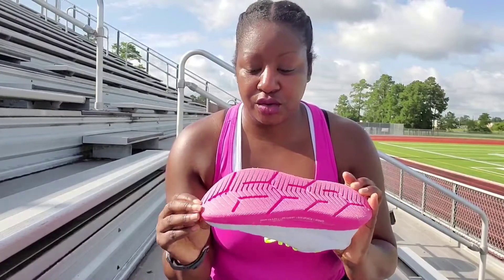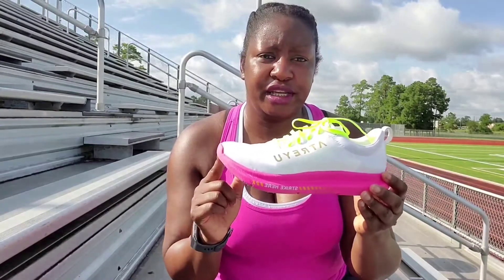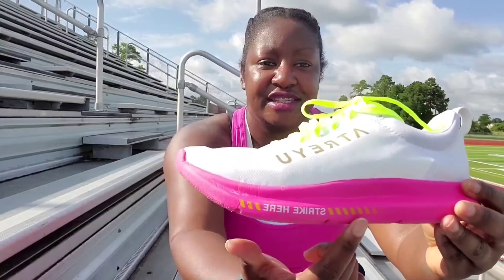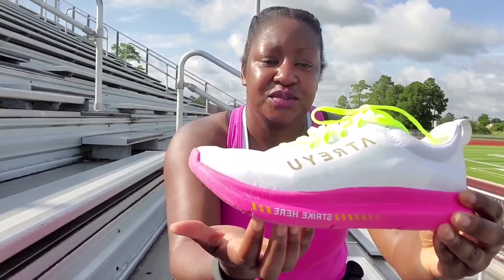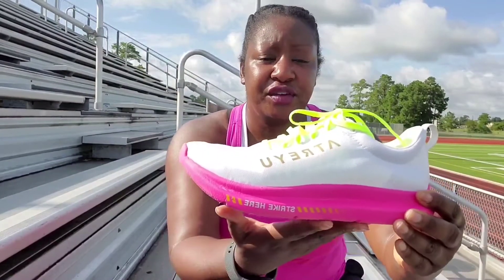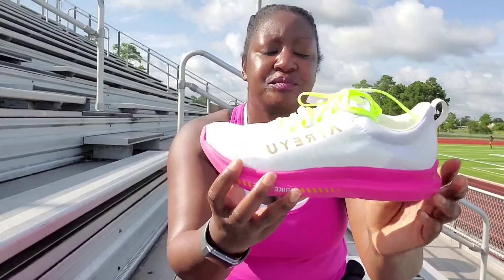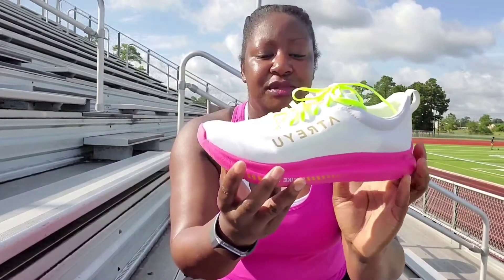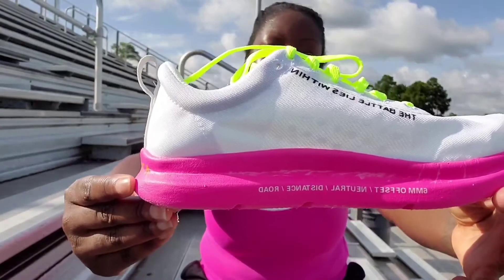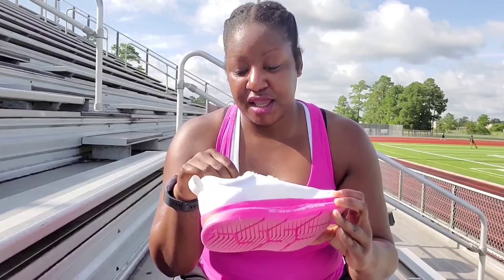They're not promoting changing your running style or your gait, but you can see it says 'strike' right on the shoe. These shoes are meant for a mid-foot to forefoot strike, but if you're a heel striker there's enough cushion as long as you're not overstriding. The shoe has a six millimeter offset and it's a neutral shoe for distance and road — they put it right on the shoe.